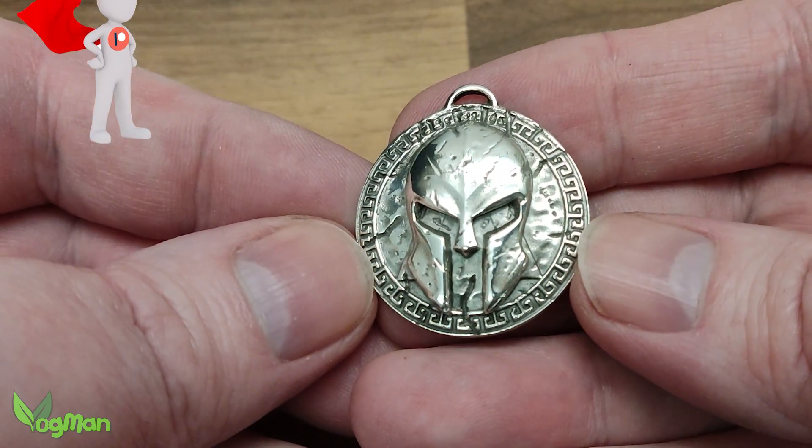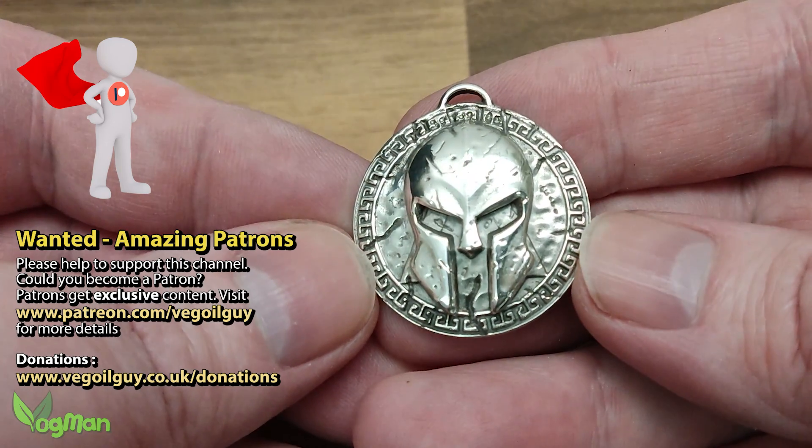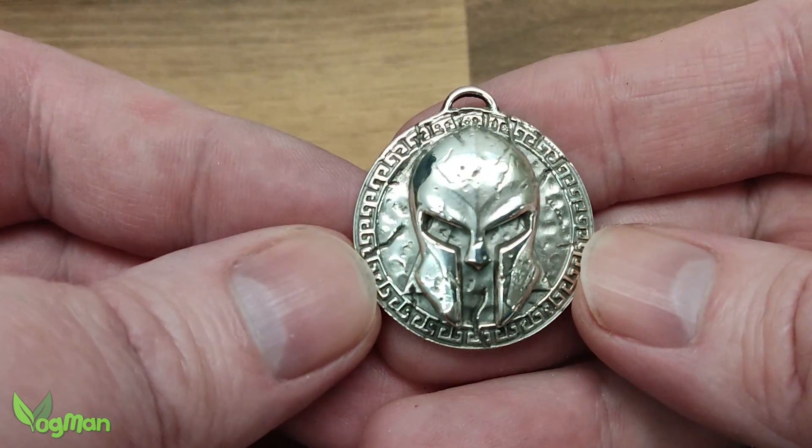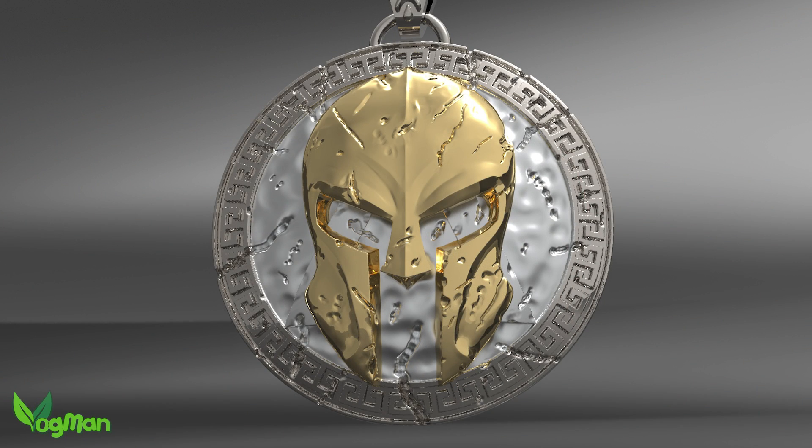Next time, however, I'm hoping to do something very new for me. I'm hoping to have a go at gold plating this helmet. So do look out for that one.